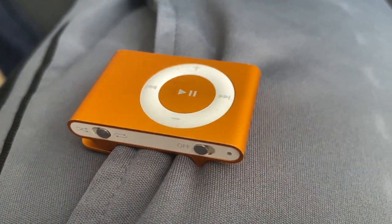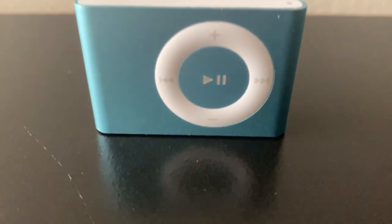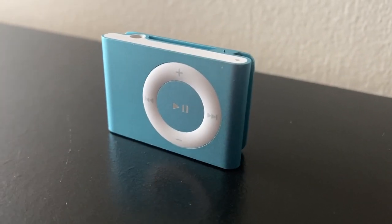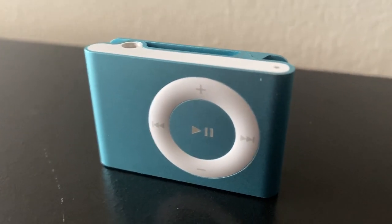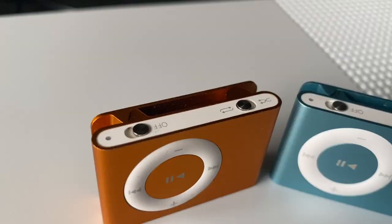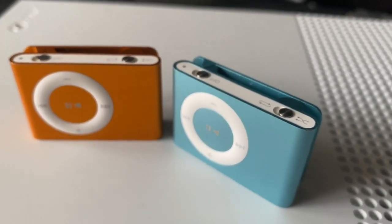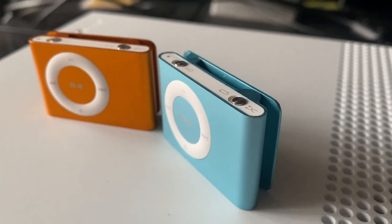So why would anyone want to buy this iPod today? The first reason is of course for working out and exercising. If you wish to not be disturbed by having your phone with you while working out, and you want to feel free from carrying a heavy device, this option is definitely for you, as this was the initial intended purpose of the iPod Shuffle. The iPod Shuffle is also pretty inexpensive, so if you're someone that loses stuff easily, it's something you won't feel too bad for losing.